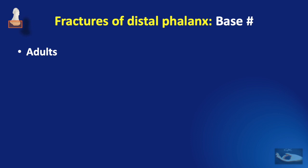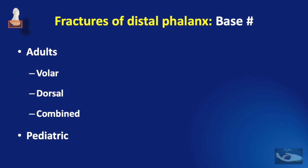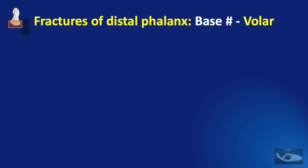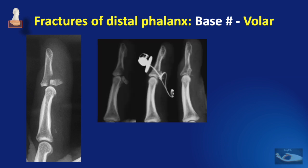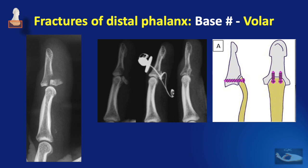Base fractures of the distal phalanx differ between adults and children. In adults they can be a volar base fracture, a dorsal base fracture, or combined volar and dorsal base fractures. Volar base fractures occur due to forceful avulsion of the insertion of the flexor digitorum profundus, which pulls out and fractures part of the base of the terminal phalanx. Management options include pull-through sutures or screws for fixation; details can be obtained by clicking the icon.